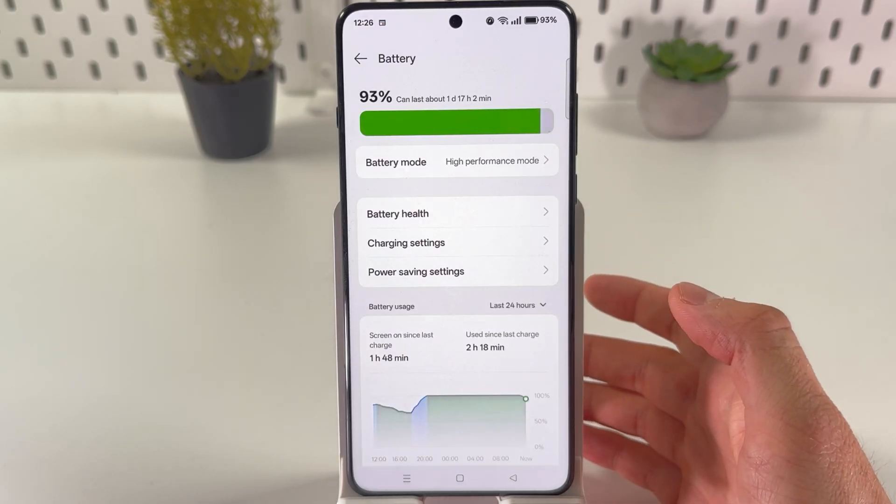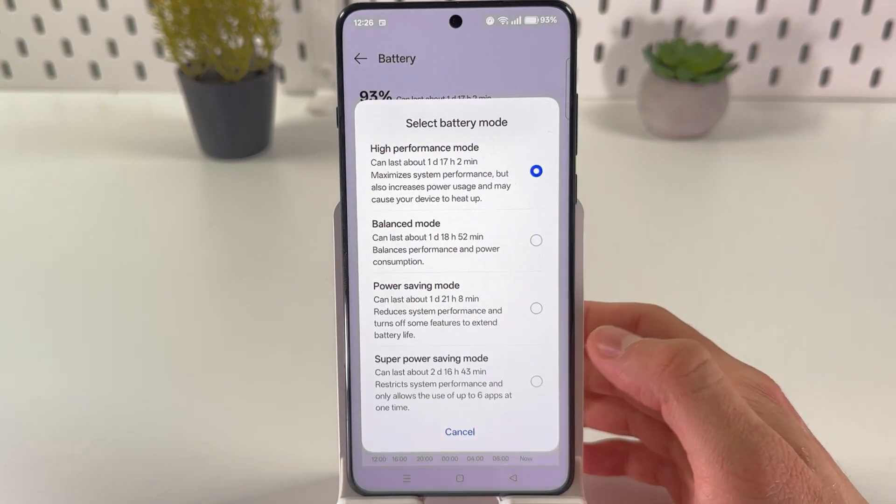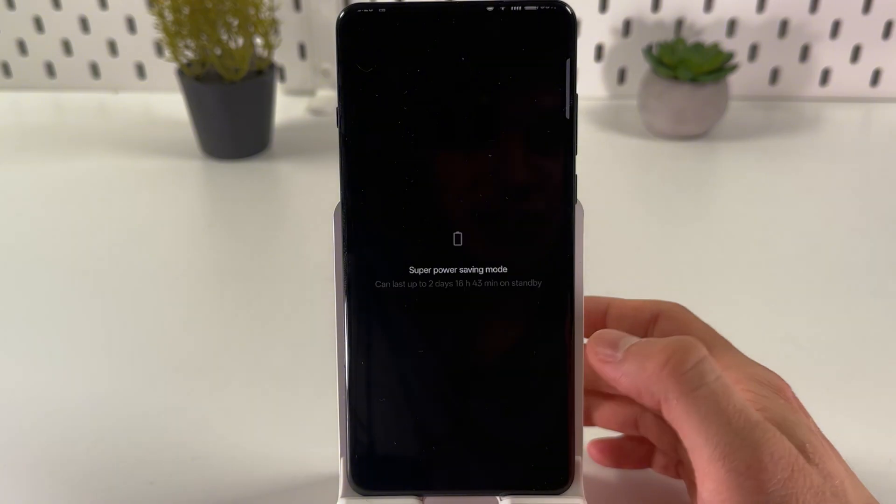There it is — in the Battery tab, tap on Battery Mode, then choose Super Power Saving Mode and press Turn On.